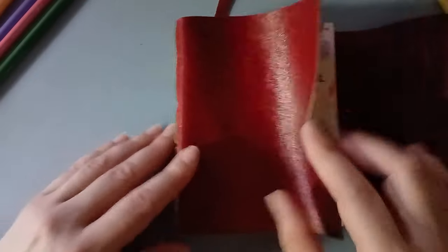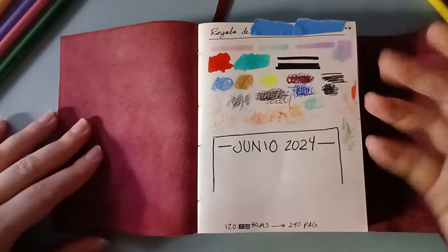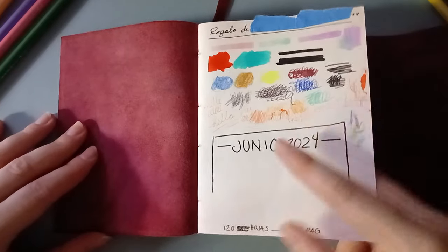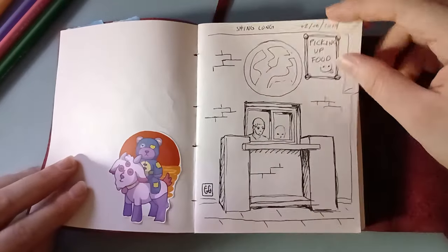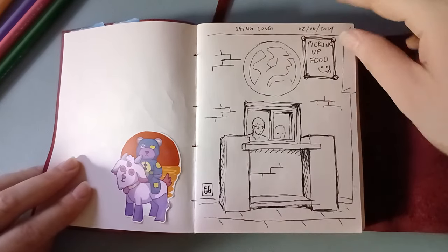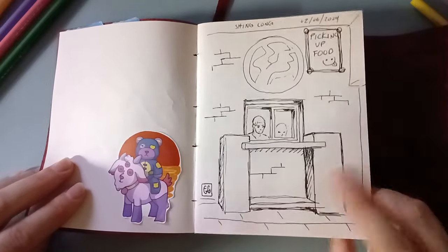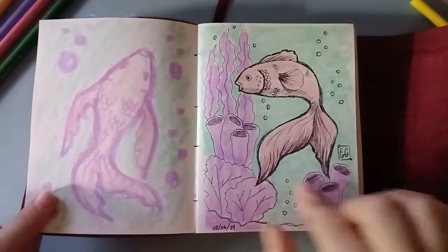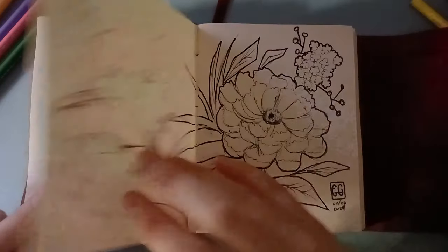This is what I managed to make. The first page is just a test page — I was seeing how all materials behave. I started this last month, on the 2nd of June. This is just — we went to pick up some Chinese food, so this is the counter where you get the food. And in that same moment, when we were waiting for the food, I did this, and I also did this one and this one.